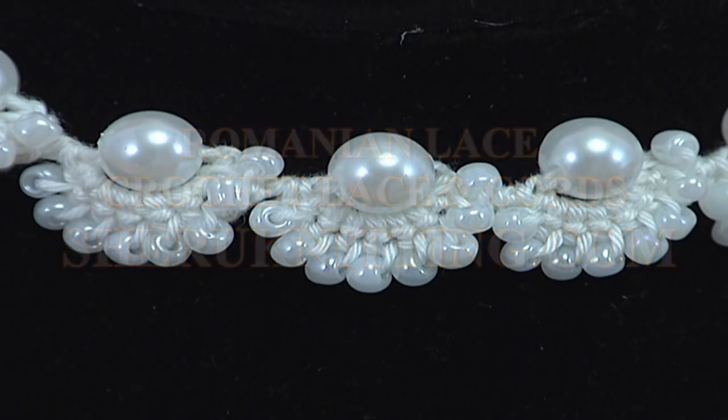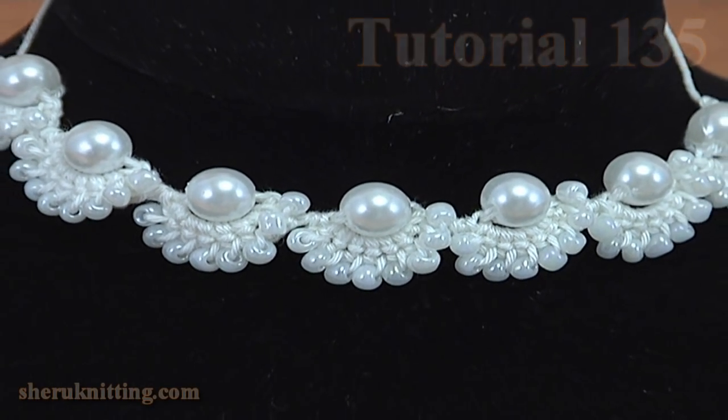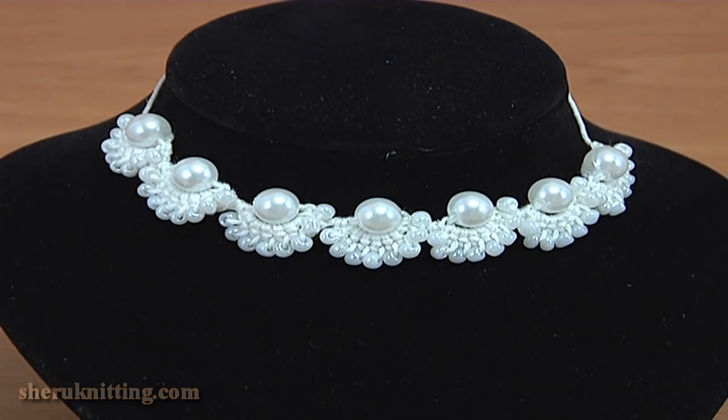In this video tutorial you will learn how to make a beautiful cord with beads. This cord could be used to create decoration, a necklace, a belt for clothes, and a bracelet.